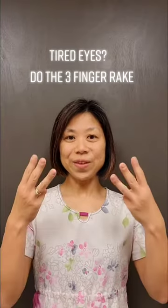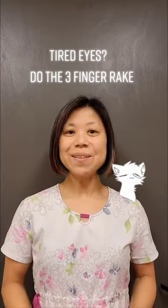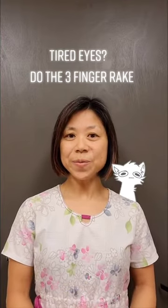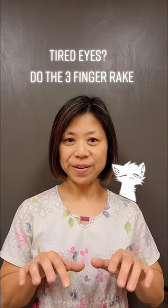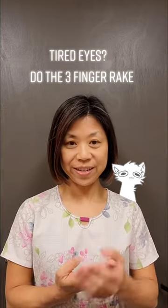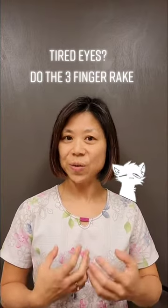Tired eyes? Do a three-finger rake to instantly brighten up those eyes. Many of us are spending more and more time on screens and monitors. We work on the computer, we look at cell phones, you're watching this video now, or staring at iPads and so forth.